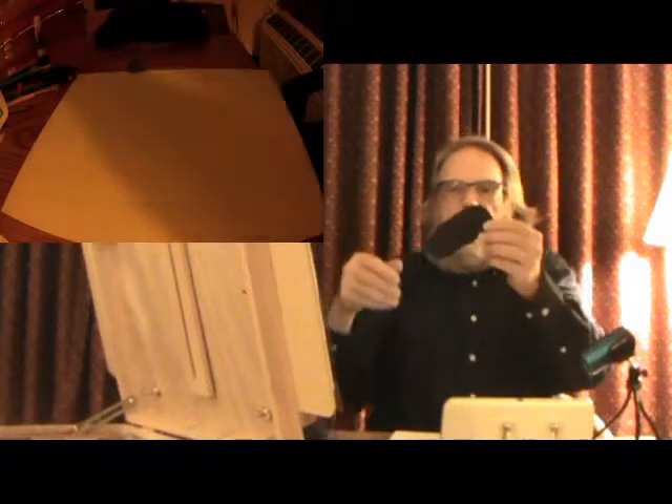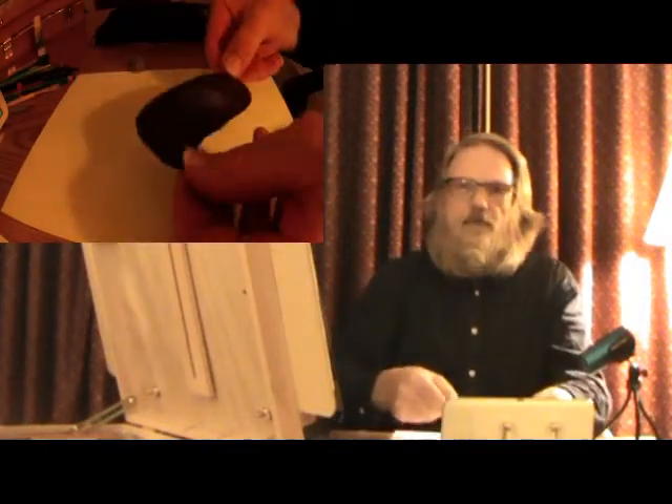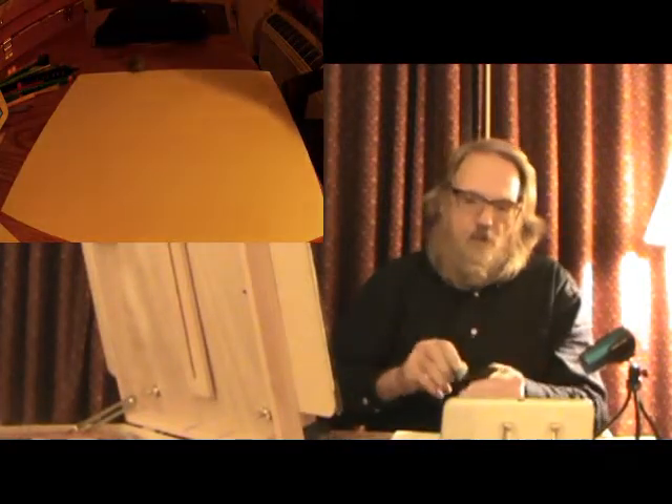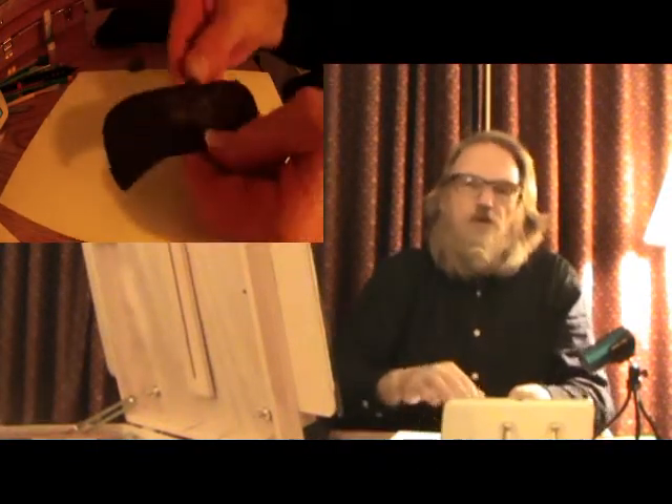I'm Tom, this is Simple Pencil Art. The first thing I want to speak about is a plastic file folder from Dollar General Store. I cut it up so I could have a full sheet, then cut a pattern. I purchased an acid-free, washable, quick-drying, non-toxic glue stick, put the glue on the shield, and I'm able to stick it to my hand and slide it around.